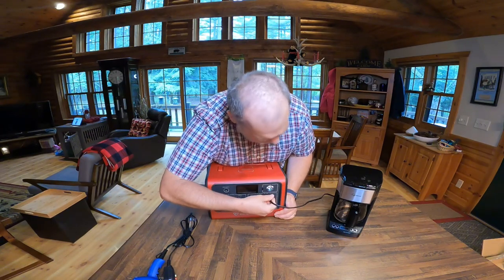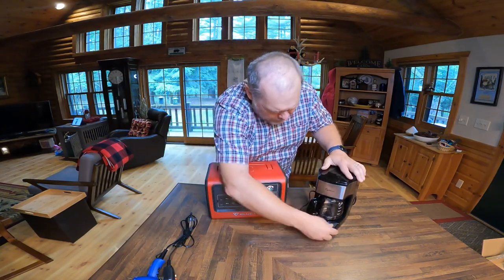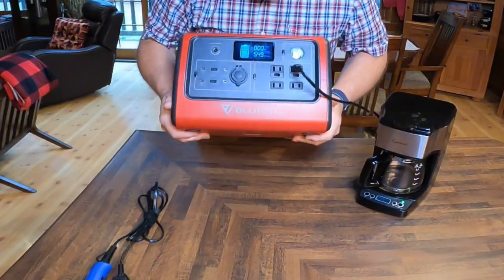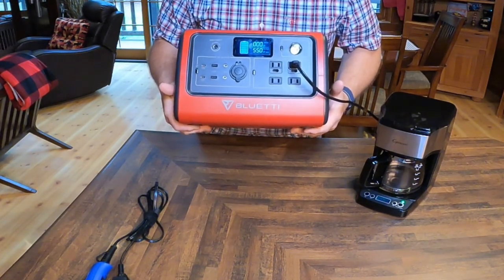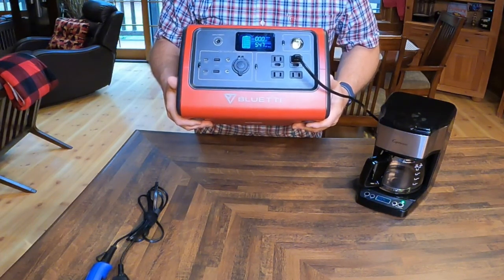What about coffee? Could we make our morning coffee using our Bluetti? I'm going to plug in this little 5-cup Capresso drip coffee maker and turn it on. We're at 549 watts — that's under the 700-watt limit, which tells me we're definitely going to be able to make the morning coffee.